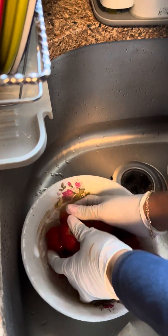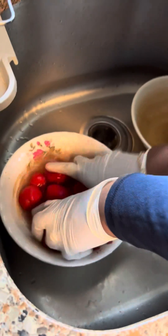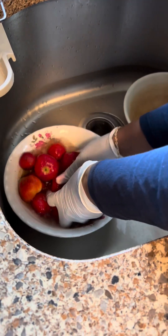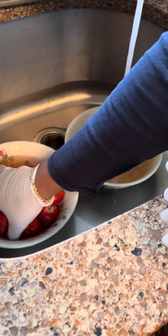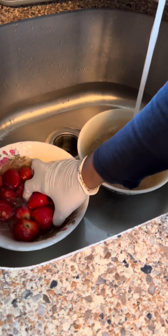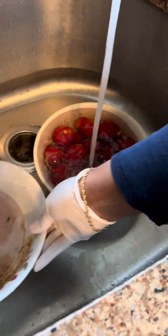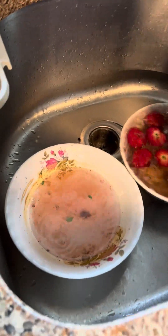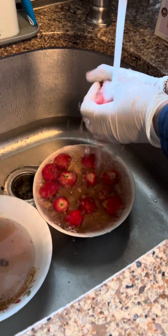These won't break up as easily as the blueberries because the blueberries are softer. These are a little bit harder, so you can rub these with your fingers. Then I'm just going to wash them off with some nice clean water. Look at this — see how dirty this water is, that's what I'm talking about. You can see the residue down there — you can't see it with your naked eyes but it's there.